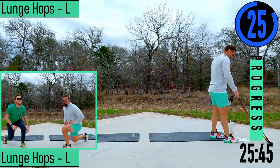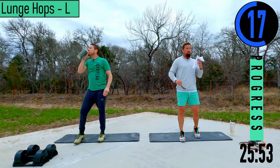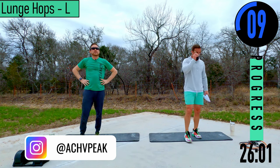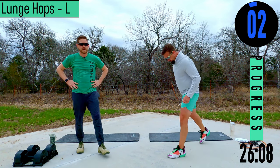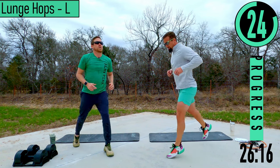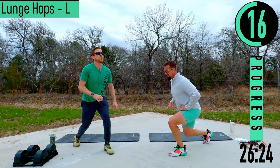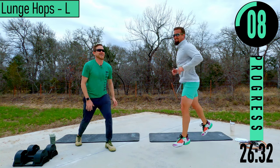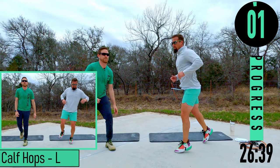30 seconds — we're not going to use any weight or resistance to finish this off. We've got lunge hops left side. Get in that static lunge split stance, hold it there, then do nice little hops. If you can't do that, just do normal static lunges. Left leg out, right leg back — dropping down, nice little hop. Knee doesn't touch the ground.